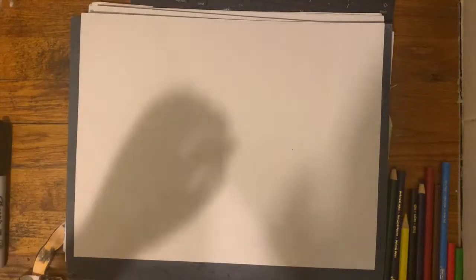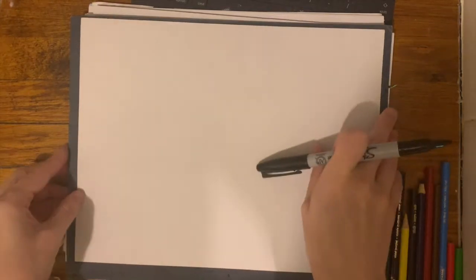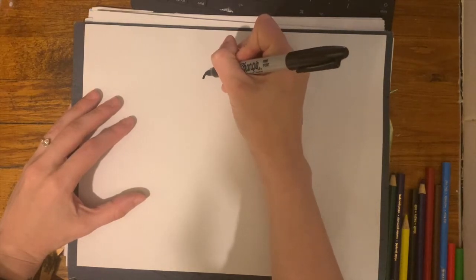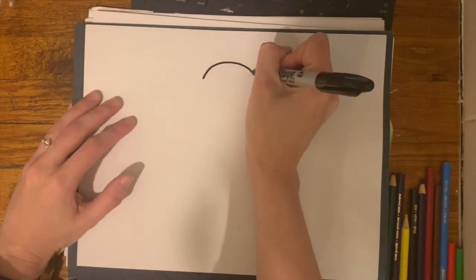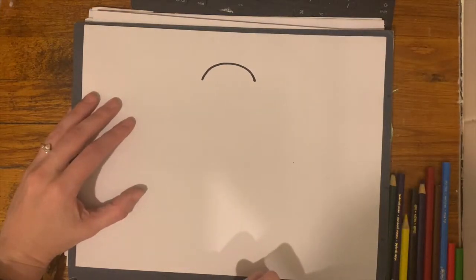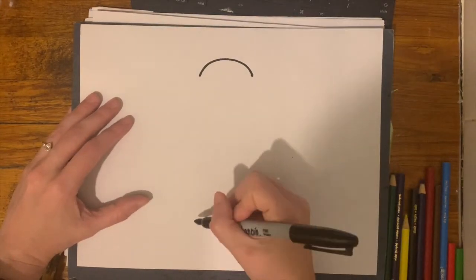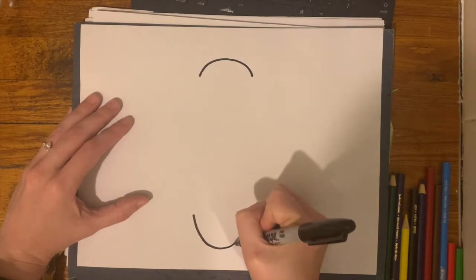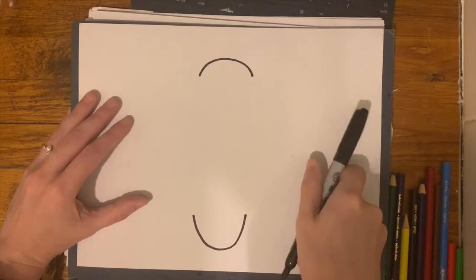So what we're going to be doing today is making a butterfly in the Molas style. You can follow along with me to make this butterfly. We're first going to start with a big arc at the top of your paper — your paper should be horizontal. At the bottom, we're going to add another arc the other way, a big letter U.